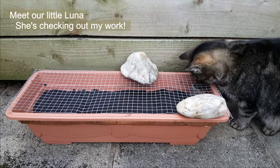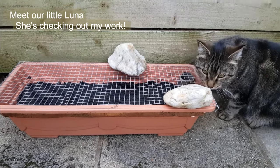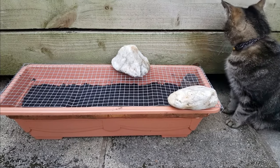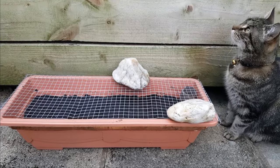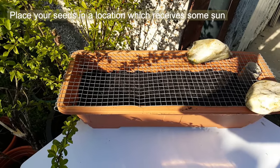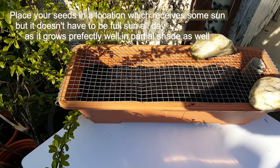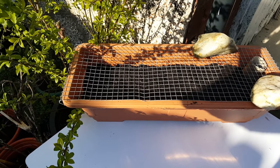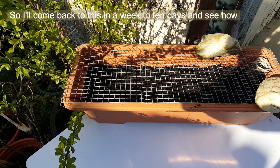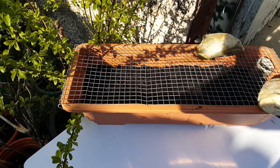Lily's checking out my work! I'll come back to this in a week to 10 days and see how it's doing and update you with the progress of my seeds. Thank you for watching.